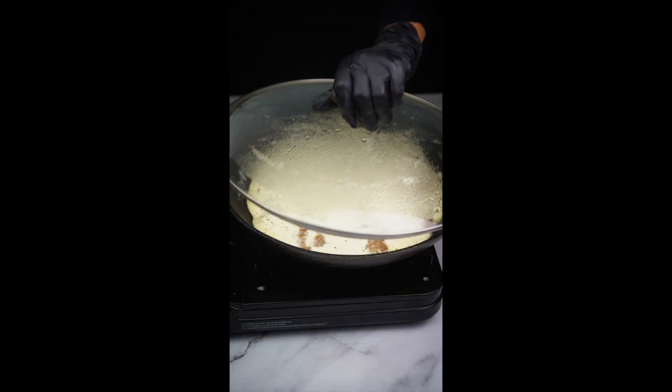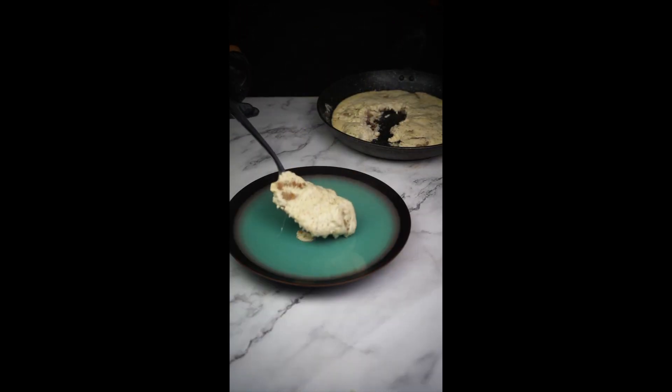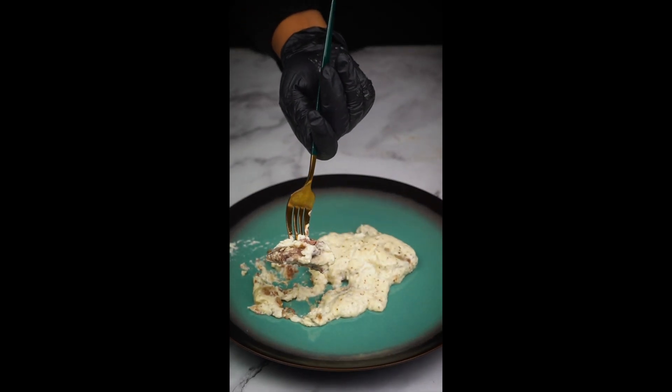And our meat is now fully ready. Try this delicious recipe. I'm going to try a piece of beef filet — so good, and the smell is just amazing. Wow.